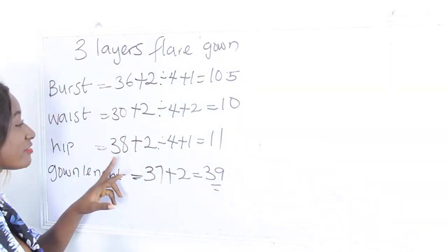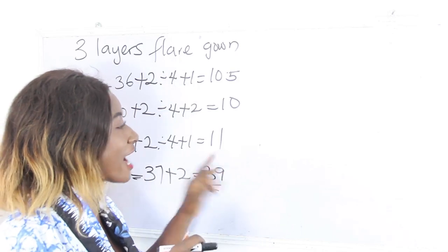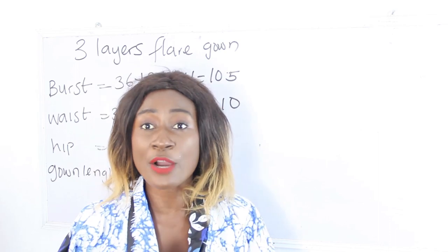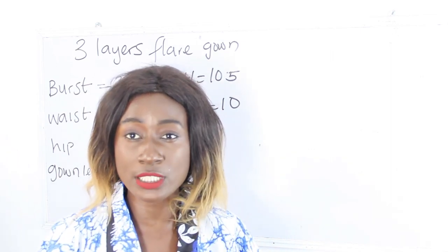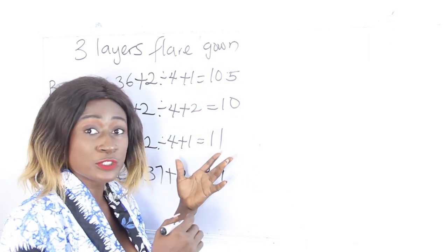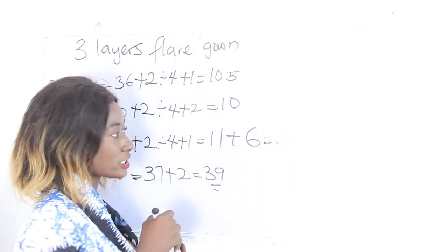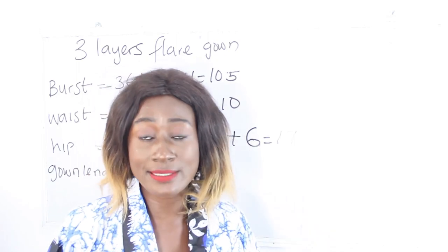Because the largest measurement we have is 38 inches — which happens to be my hip — after calculating, we have 11 inches. But the 3 layers flay gown is not a fitted gown; what you want to achieve is a free gown. So I'm going to add about 5 to 6 inches to the largest measurement. I have 11 inches and I'll add 6 inches extra for ease, giving us 17 inches. I'll be using this measurement to cut the fabric required to achieve our 3 layers flay gown.